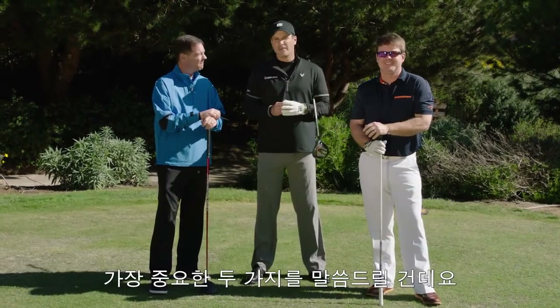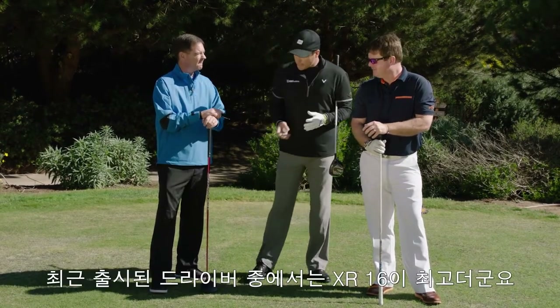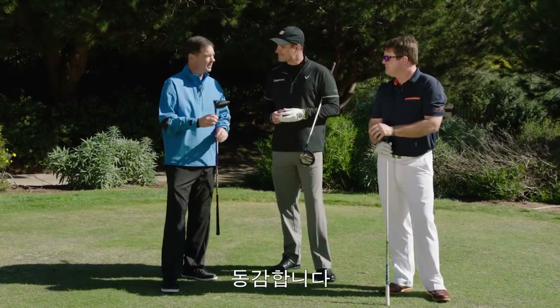When we talk about the driver, there's really two things that come to play here: one is speed, and two is accuracy. And I don't think there's a better club on the market than the new Callaway XR-16. I couldn't agree more, Travis.